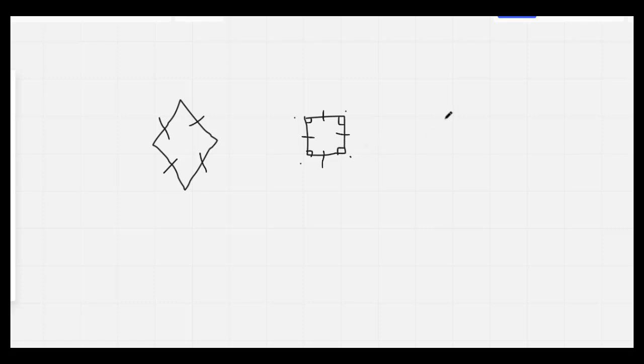Your final shape I'd like you to draw is a pentagon. A pentagon looks like home plate in a baseball game. It has five sides and five vertices. Nice job.